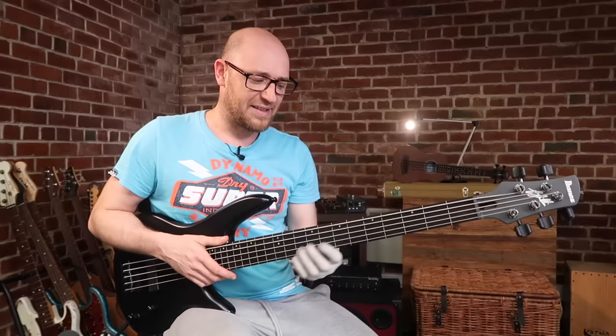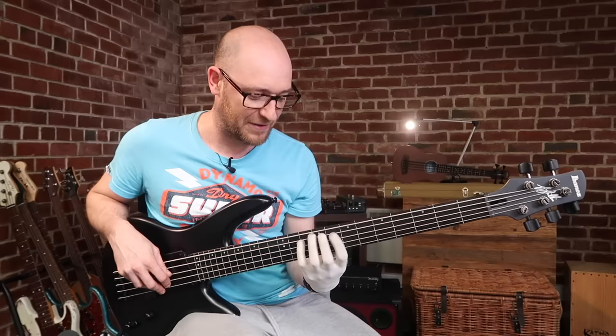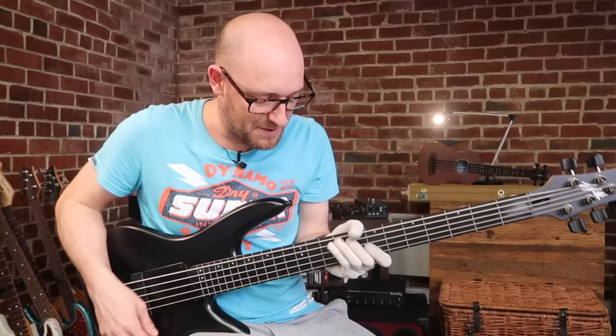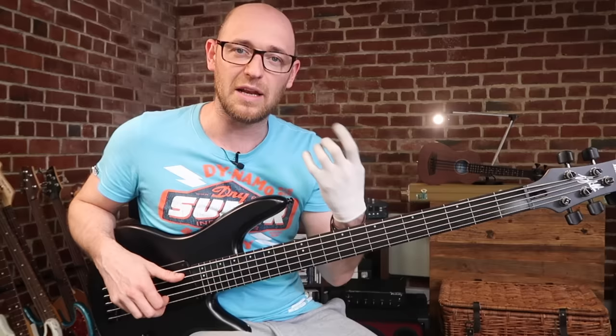Take a simple C major scale, for instance. Super easy to play in tune, because I've got nice spacing between all my fingers in my left hand and my fingers are right where they need to be over the strings. If I was holding the bass like this, like a lot of people play, then I'm having to shift to each note — and that's going to be out of tune. When you're playing fretless bass, you want a really clean, fluid left-hand technique that gives you the ability to have your fingers over the frets you want to play.